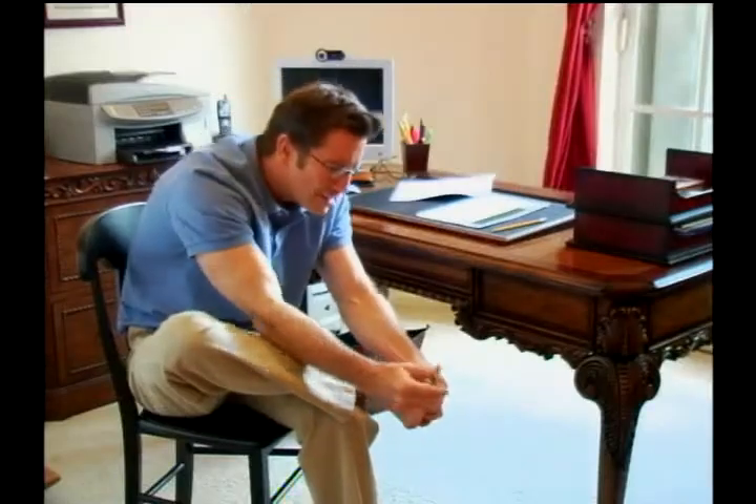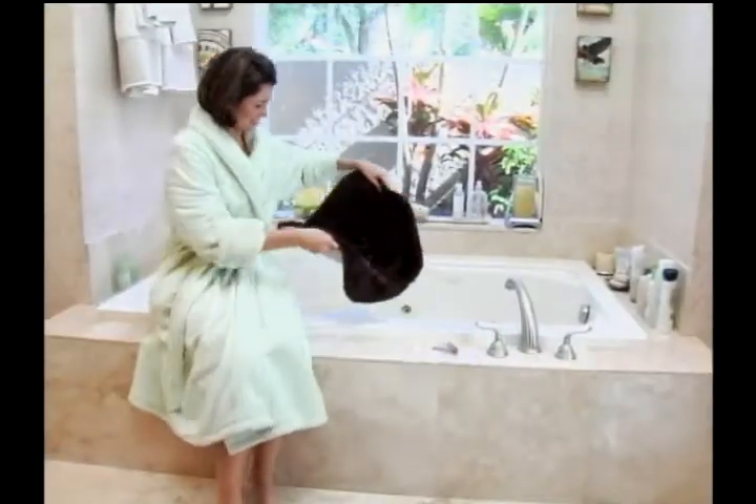Sick of nail clippers that slip and tear your nails? Tired of struggling to see what you're clipping? Hate cleaning up nail clippings?